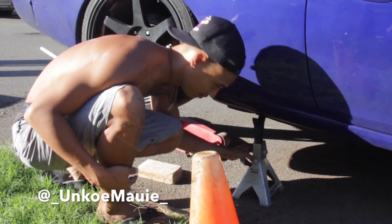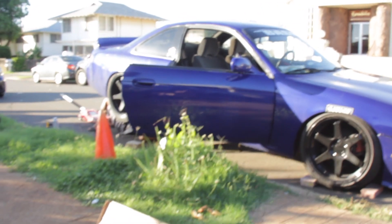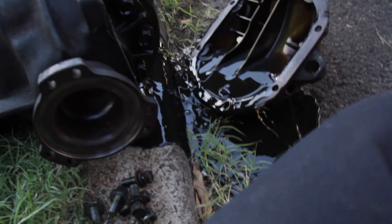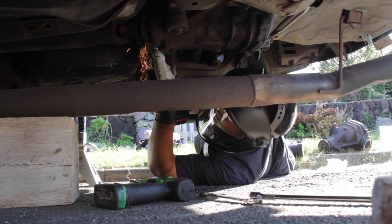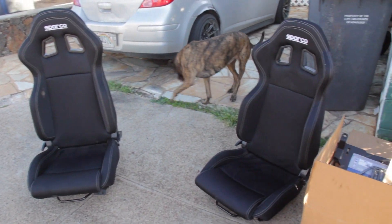When I wasn't mad. Nah, you're good. Look at that clearance.